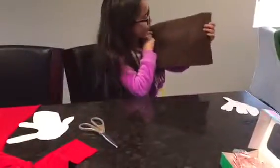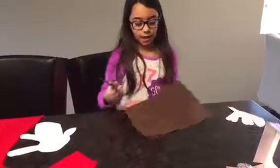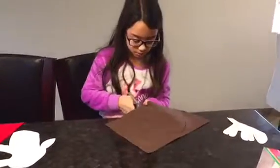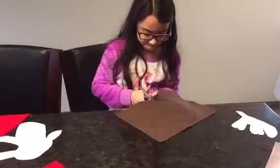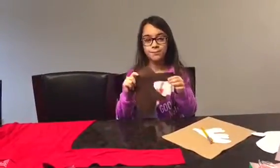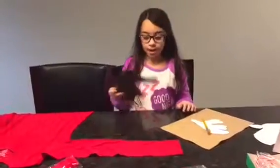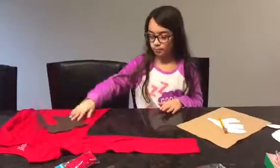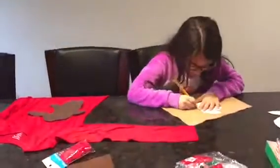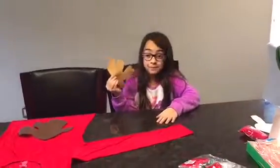So I traced out my puking stencil — the stencil of the puking reindeer — so now all I have to do is cut it out. I traced my Rudolph and my mom helped me cut it out. When I'm done with the antlers, I'm going to hot glue Rudolph and his antlers onto the shirt. So the antlers are cut — time to glue!